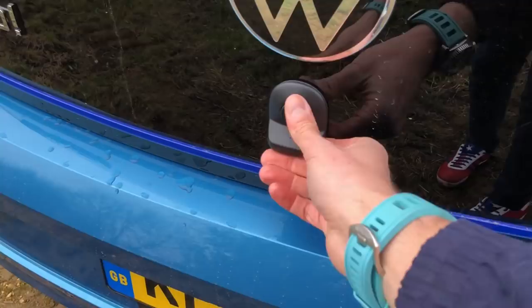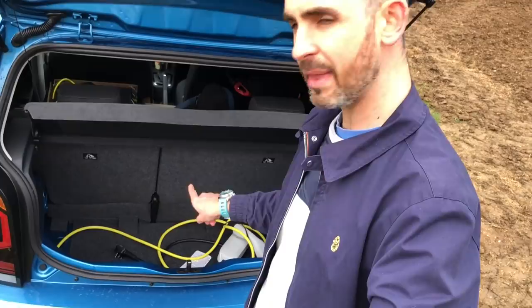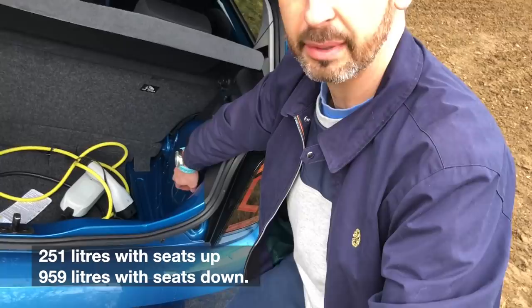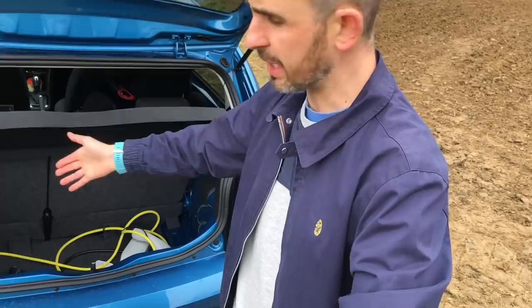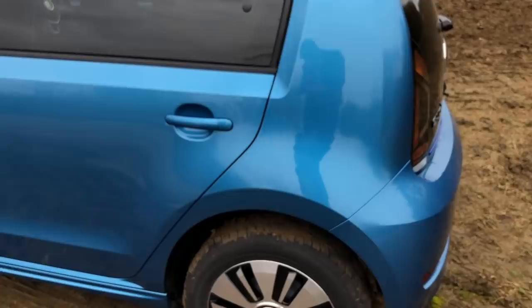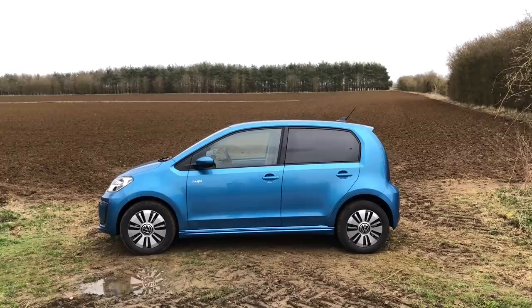Boot space: 251 litres. It's like a shallow but deep boot - it's got depth but it's not very wide. There's a trough right by the rear valance where you can put the cables - the three pin plug and the normal Type 2 connector are in there. Tiny little parcel shelf but actually quite a lot of space for a car of this size. The Golf is 341 litres, so this is 251 - Golf has a significantly bigger boot, it's a bigger car. This is still very useful, quite a wide entry point. It really maximises the short wheelbase - there's very little overhang, that's what the Up is really good at, and that's why it handles well. It feels like a big car with a really long wheelbase for the overall length.